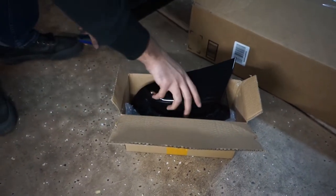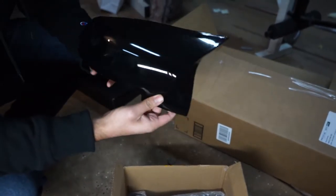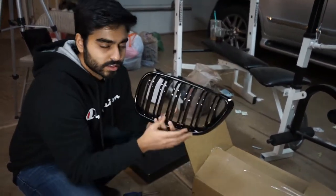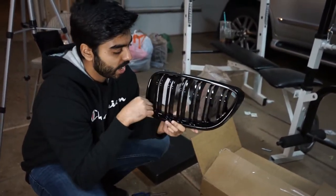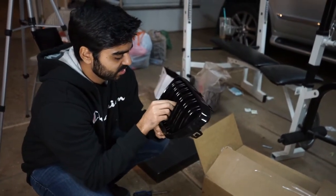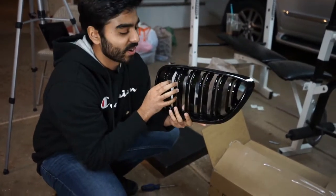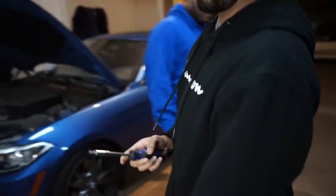We got him mirror covers — side mirror covers — kind of like the M-style covers, they have a little hump. We also got him a complete gloss black grille. It'll replace the chrome on the outside and it's M-style so it has double slats. The spacing on this is a bit different than on the stock M235i — this is more like an M-type grille.